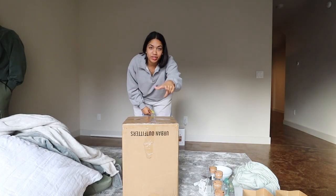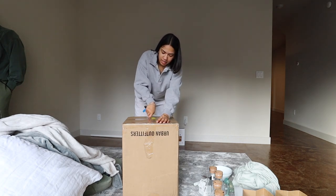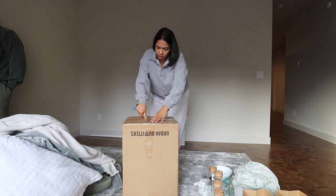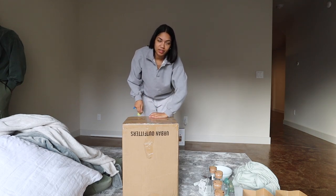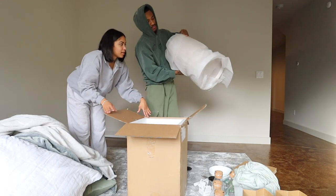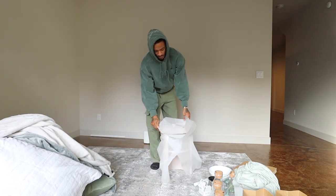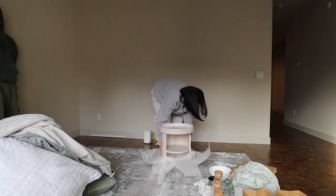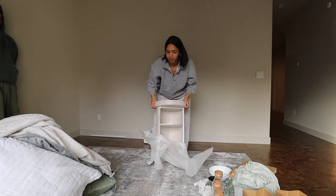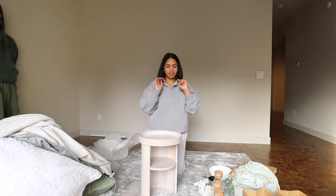We also bought these — I have two, and you guys are sitting on the other one. These are our nightstands that we got from Urban Outfitters. They were on sale. This is going to be our side table. I think it's cute.